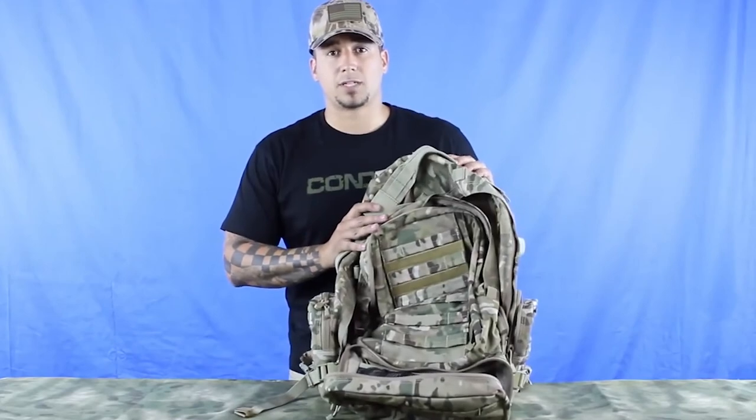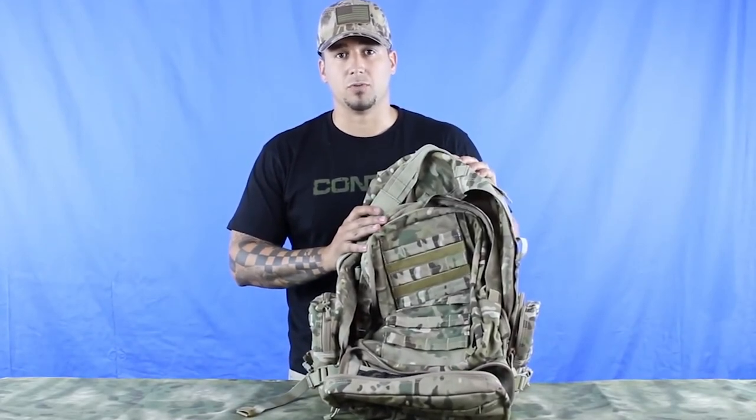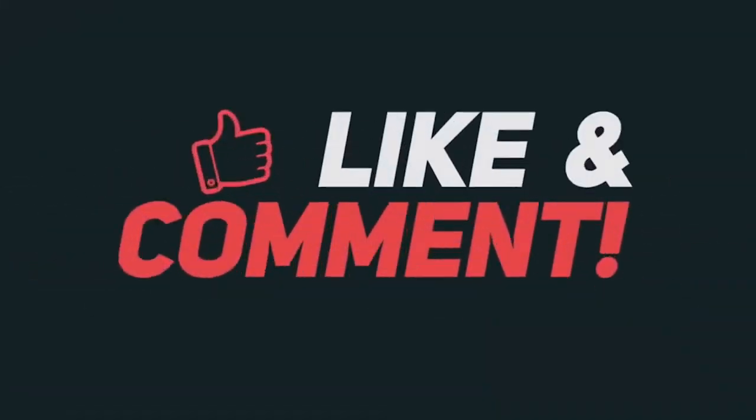You can get the 125 on our website, CondorOutdoor.com. Be sure to follow us on Twitter, Facebook, and Google Plus for any upcoming Condor news. We'll see you next time.